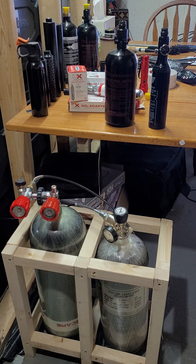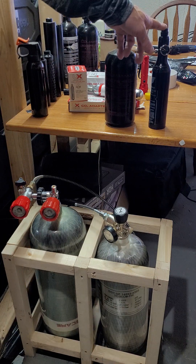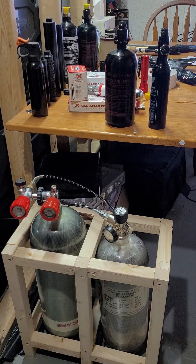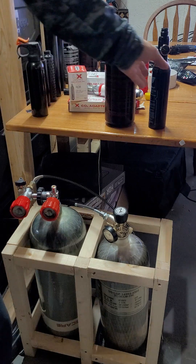Both tanks together probably cost less than a decent compressor. I'd like a compressor so I don't have to take them in, but at the same time it's 20 bucks for two tanks — can't go wrong. When you take these tanks in, it's like 10 or 12 bucks per tank regardless of size, so you're better off with a bigger tank.